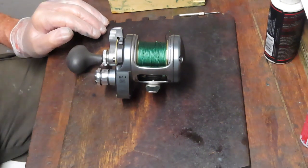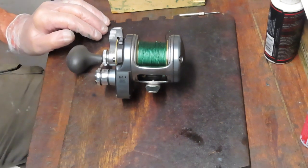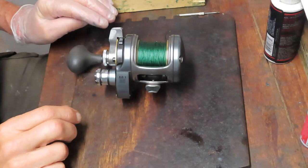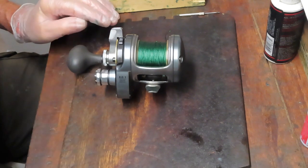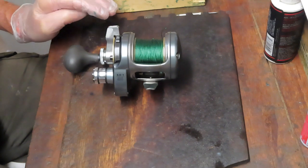Hi, this is Dennis with Second Chance Tackle. Today I'm going to take on a reel that Stephen sent in. It's a Shimano Tyranos 10 — it's a smaller frame one, very much similar to some of the other gray framed reels that they have out there like the Tourium and that.